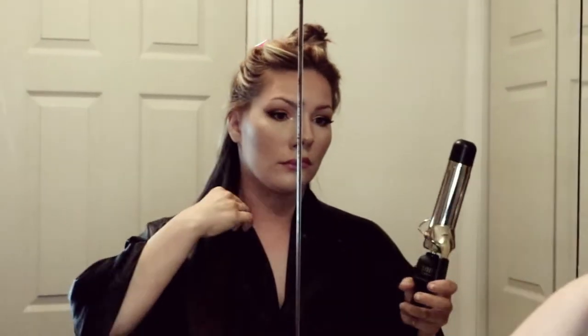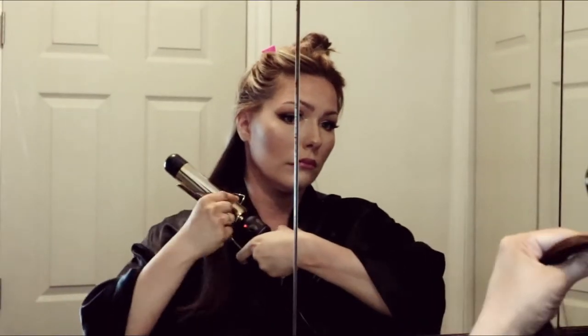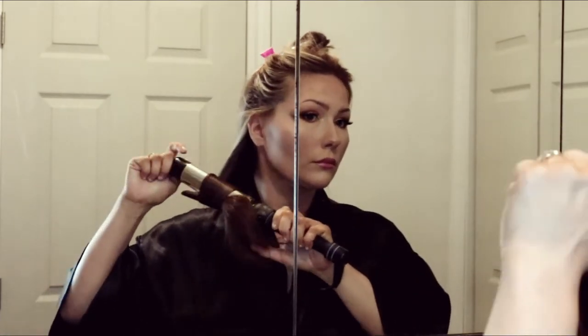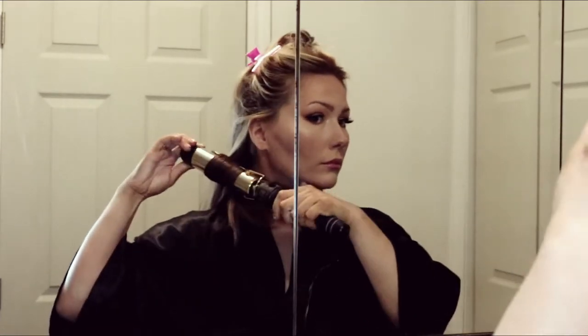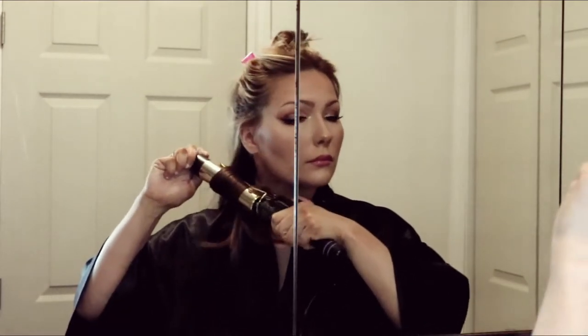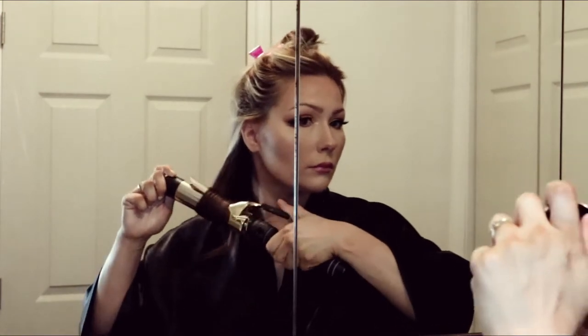What I'm doing here is taking my curling iron and placing it in the middle of the strand, using my thumb to feed the strand around the curling iron. If you start from the bottom and spiral it all the way up, you're going to have some cool spots, so this helps it heat all the way through the whole strand evenly.